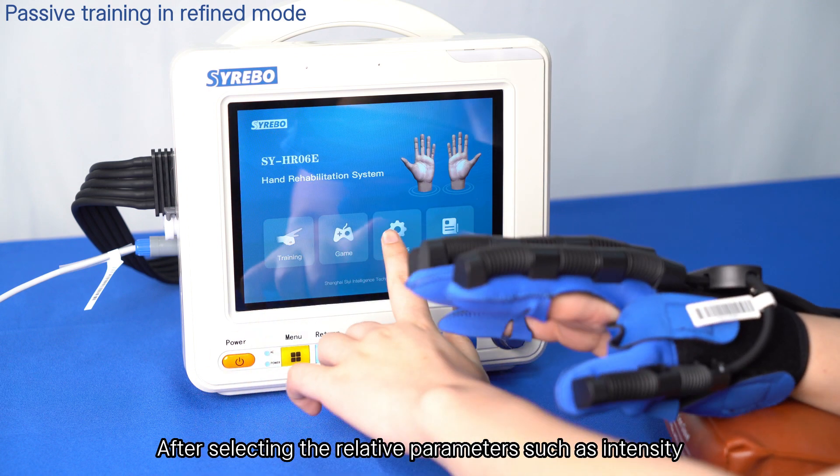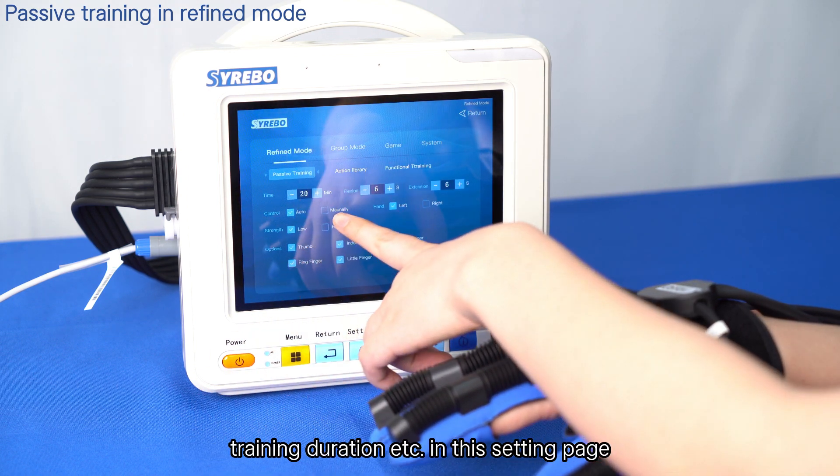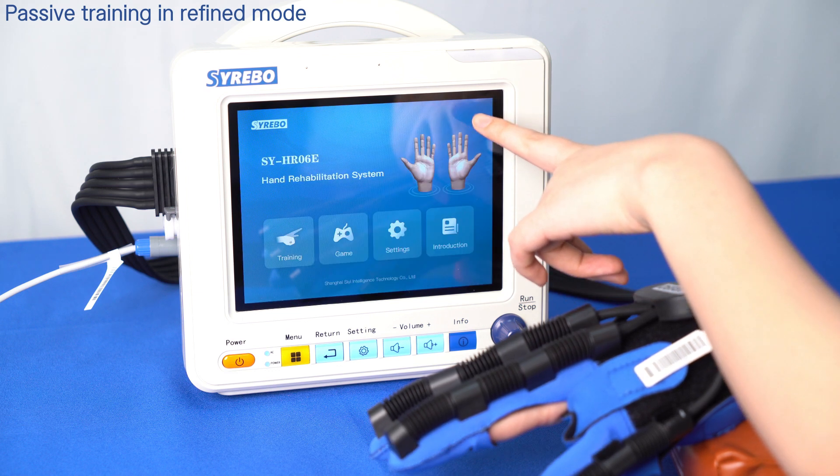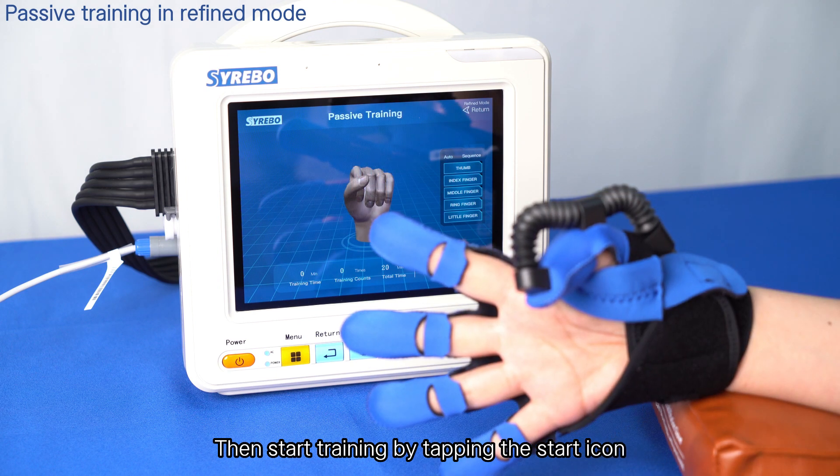After selecting the relevant parameters such as intensity and training duration in the setting page, return to the home page. Then start training by tapping the start icon.